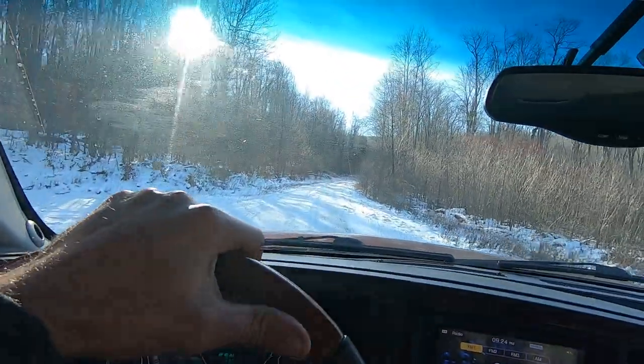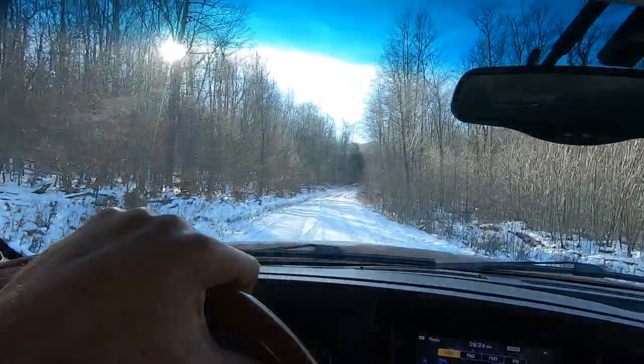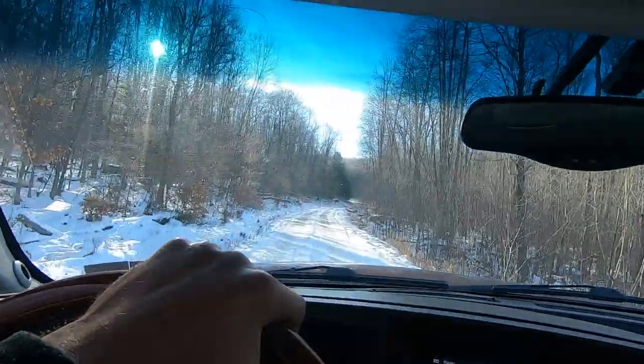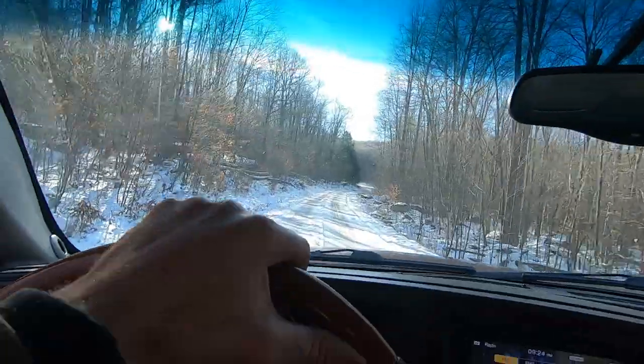Passed up a couple good spots, so we're going to backtrack, park at one of them and hit it again. Hopefully we can find something today.